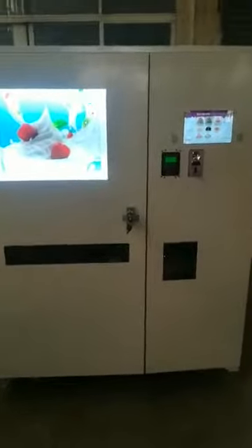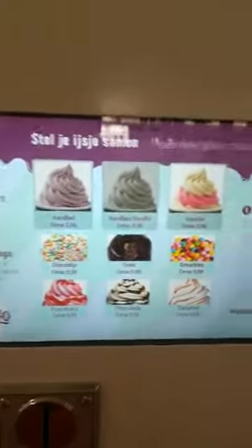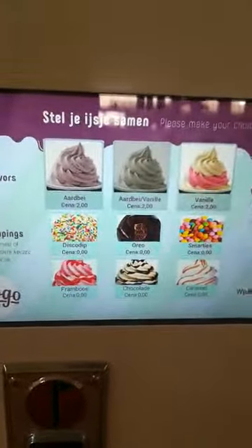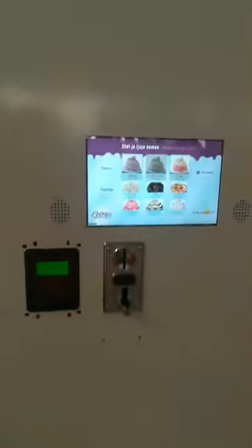Hello, welcome to see this HM766 vending machine. This machine has three flavors, three toppings, and two sauces for you to choose. Let me demonstrate the operation for you.